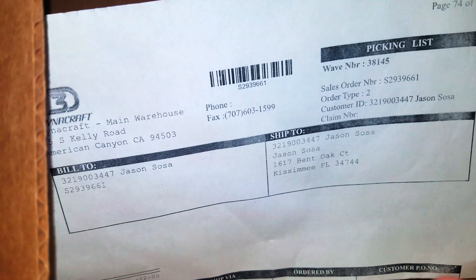So here's the second box, I'm going to open it now. Why do I have a bike saddle — and there's a picking list from Dinoclown. I'm going to put the camera down.